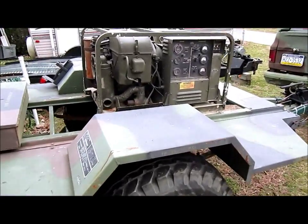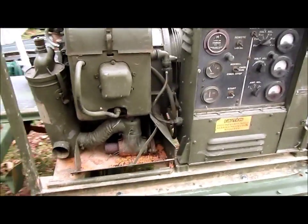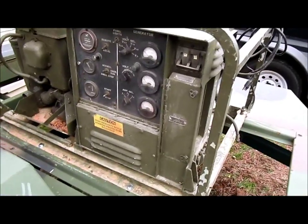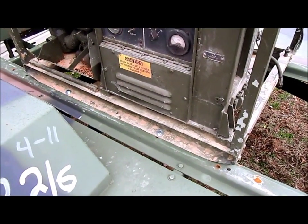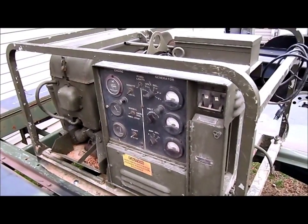Improved it with the mounted generator. Used a loader tractor, lifted it up in there — two hold bolts lined right up. Just had to egg them out a little bit, then drilled two new holes in the back and got it all mounted up.